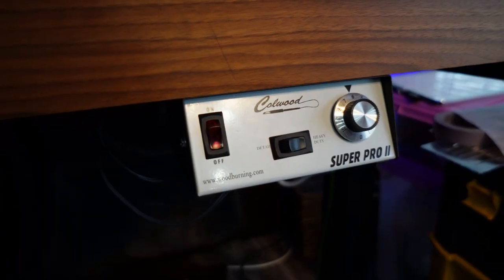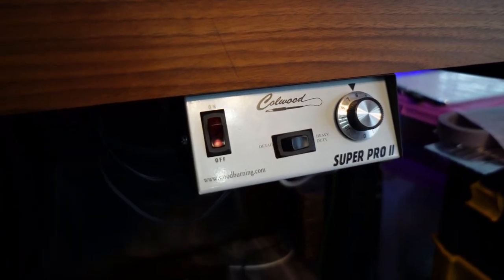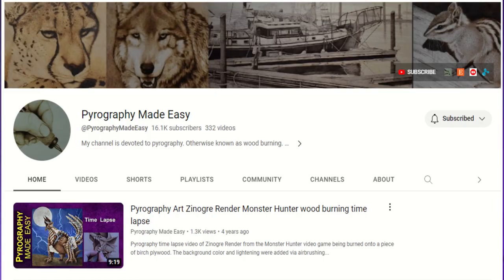I don't know about the best burner for you, but I can tell you about the best burner for me. I use a Colwood Super Pro 2 for most of my work, for two main reasons. The first is Brenda from the Pyrography Made Easy channel — I learned how to burn by watching YouTube videos and her channel in particular, so buying one made it easier to follow along and use the same settings.